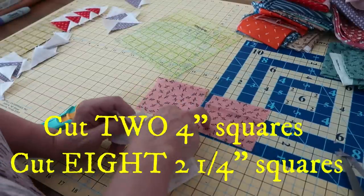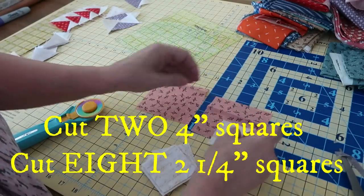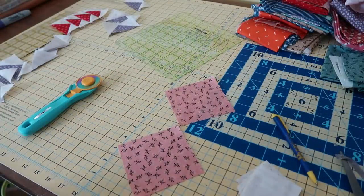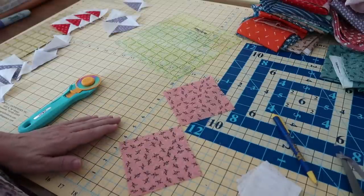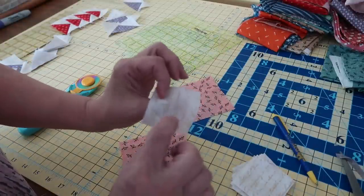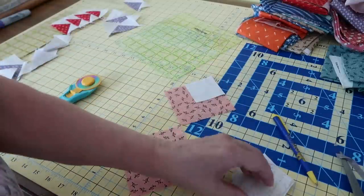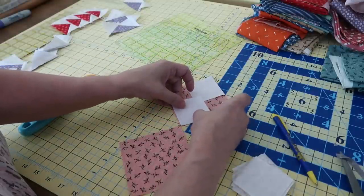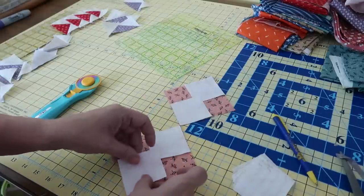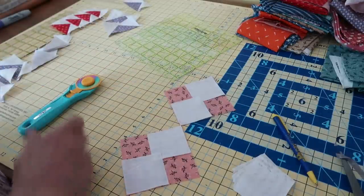So I have two four-inch squares, and for each of those I'm going to need eight two and a quarter inch squares to make the sixteen. Follow along with me — I've pressed my squares here because they were a little bit creased. It's fairly important that you have them pressed well. With the pretty side of my four-inch fabric facing up, I'm going to take a two and a quarter inch square with pretty side down and put one right in that corner, and another one pretty side down in the opposite corner. They will overlap — you will see a little square there. That's exactly what you want.